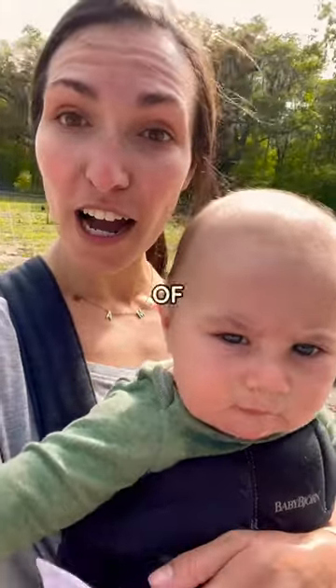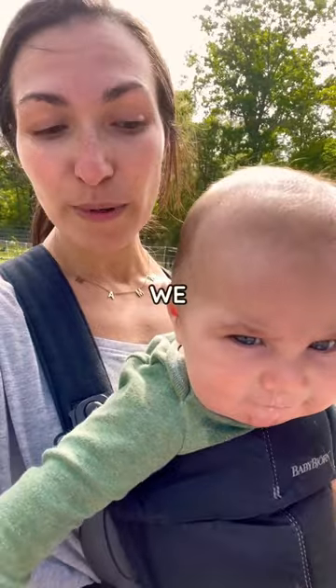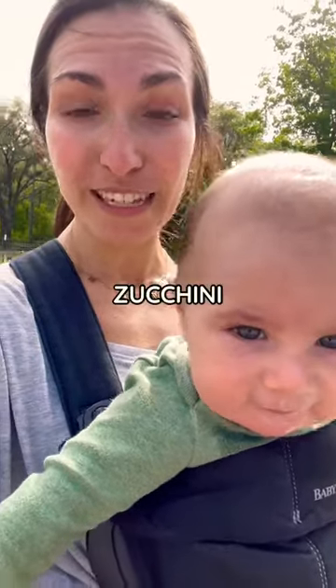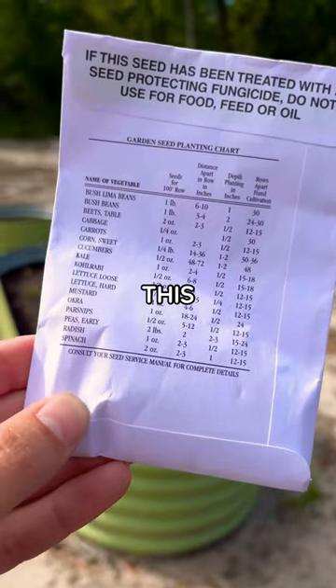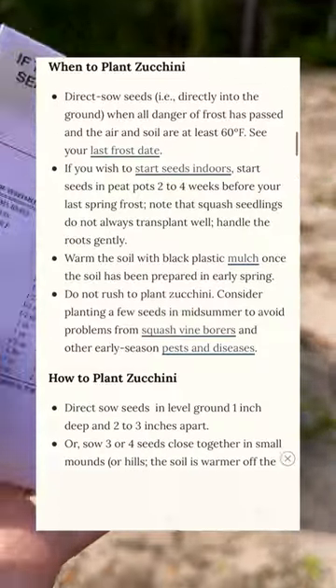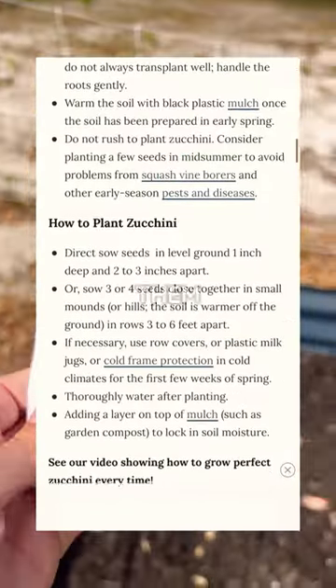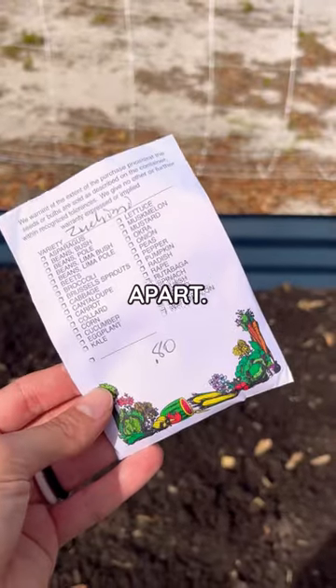Since all danger of frost is hopefully gone here in zone 9, we are going to direct sow our zucchini seeds. Most seed packets will tell you on the back the directions, but this one doesn't. So I went to my trusty source, the Farmer's Almanac, and it told me to plant them 1 inch deep and 2 to 3 inches apart.